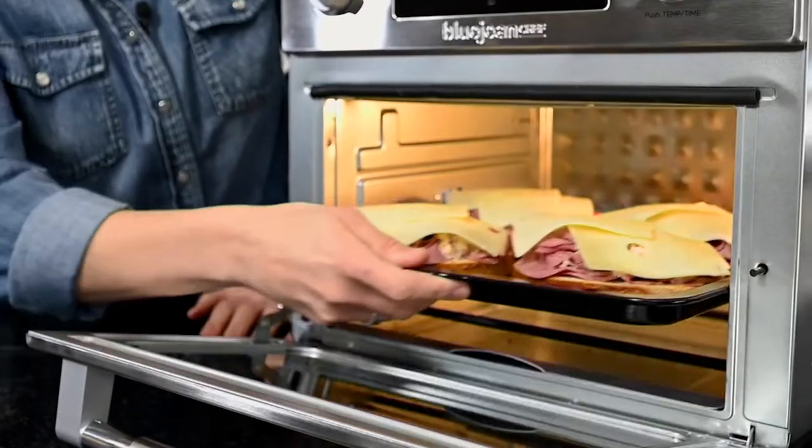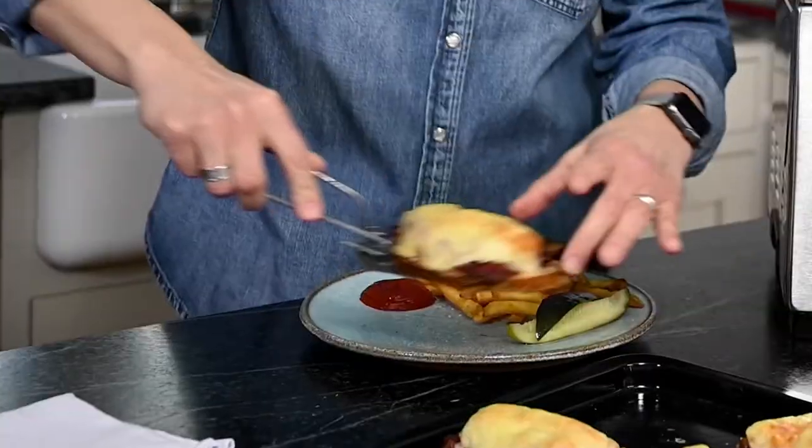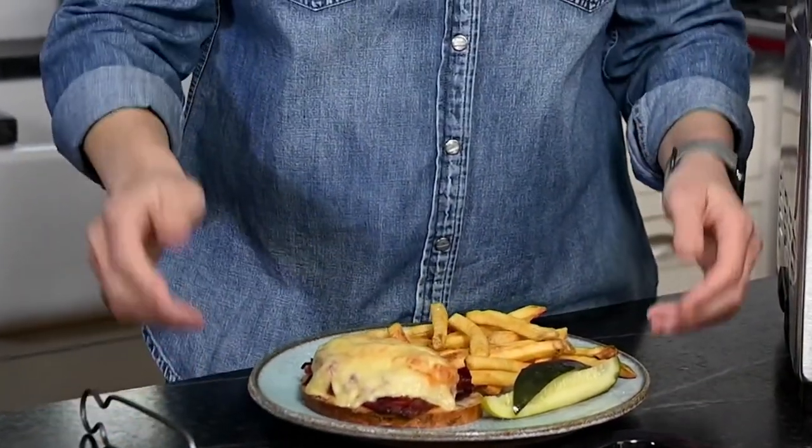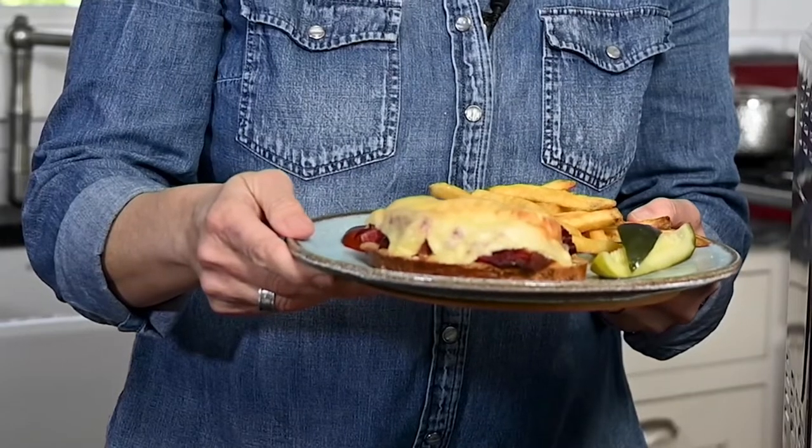One of the reviews said, 'I love the quietness of the unit.' It's so quiet that when I was cooking, I was like, oh, I forgot I had something in the air fryer, because you don't really notice that it's going.